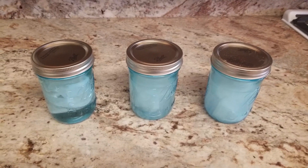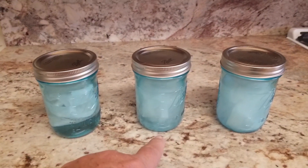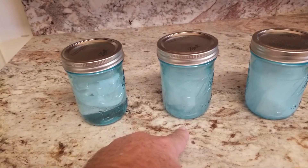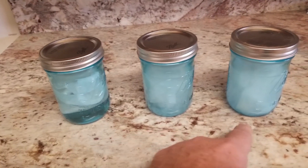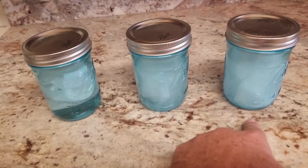Three hours later, the baby wipes have done nothing. The flushable wipe is actually starting to break up. With just three quick shakes of the jar, the makeup remover clouded the water, but the paper did not break up at all in three hours.